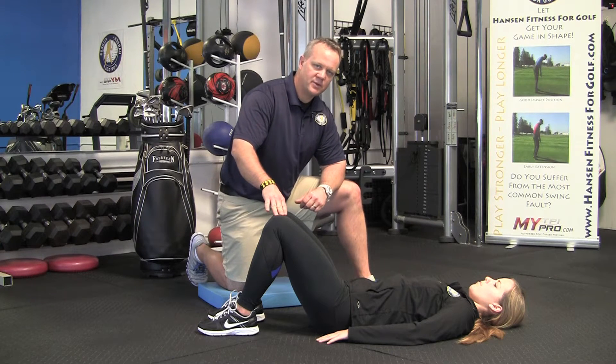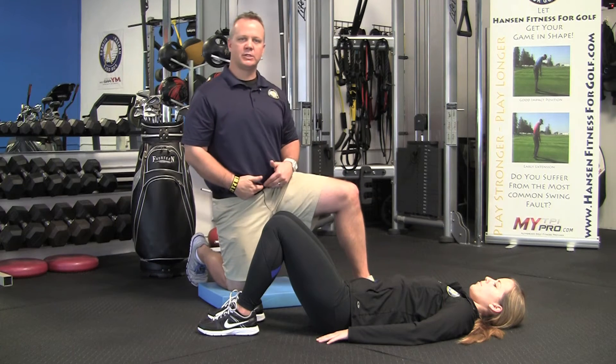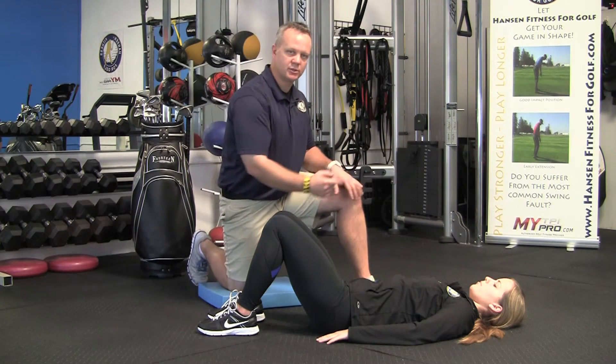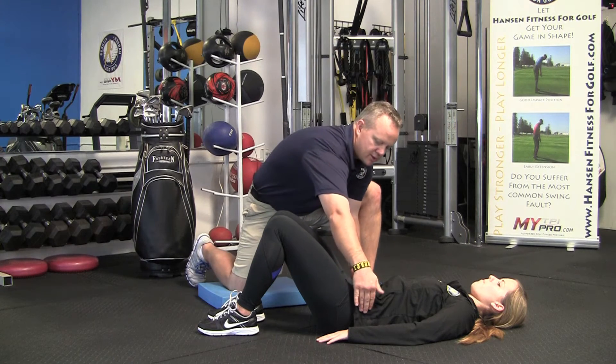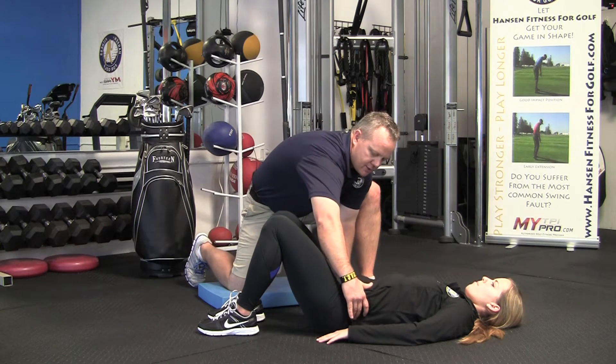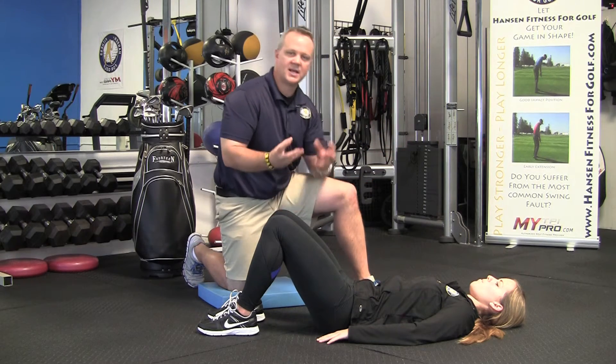Once you're laying on your back, what you want to feel like is that your hips are going to tilt. So if you had a belt on, your belt buckle is actually going to go toward your head. Go ahead and do that — if you see her hips have actually tilted, she's going to tilt her hips that way, and that engages the glute.